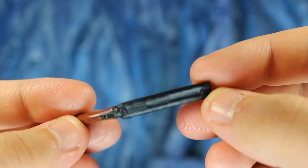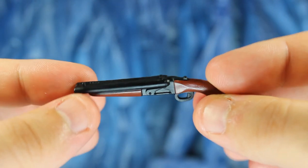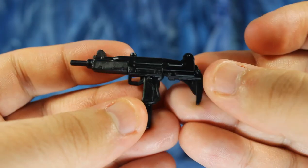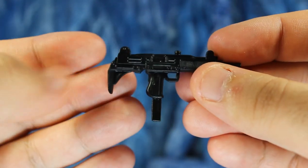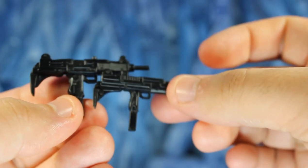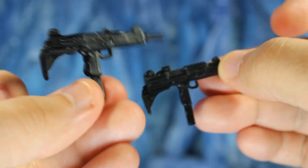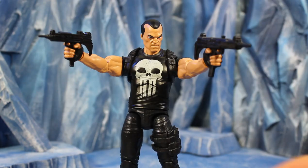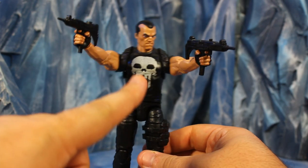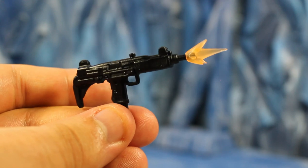Next up is the sawed-off shotgun, painted brown on the handle and front end — looks pretty cool. Then we get this Uzi, and I can't remember the last time we got an Uzi in Marvel Legends. I thought it was the same Uzi from the G.I. Joe Classified Snake Eyes deluxe figure, but it's not — it's bigger and a different design overall. They both fit in his hands perfectly, though the Punisher's may be a little large for an Uzi.